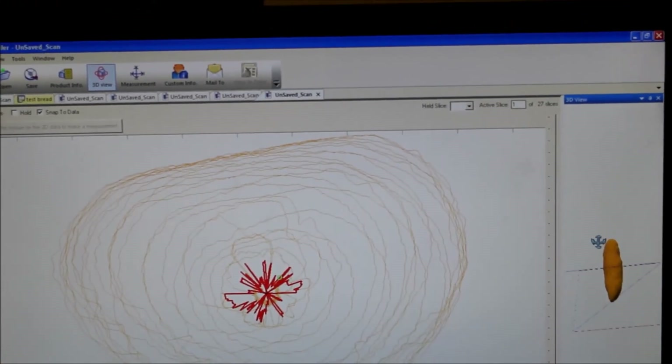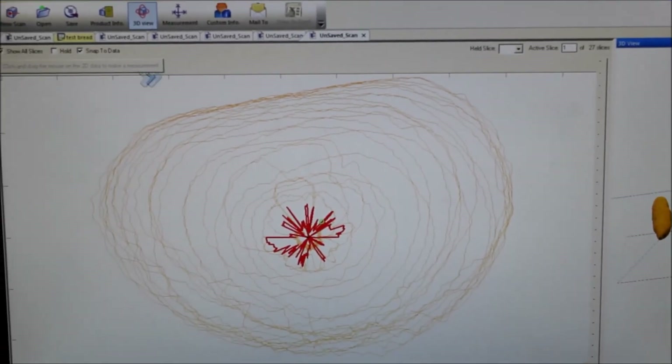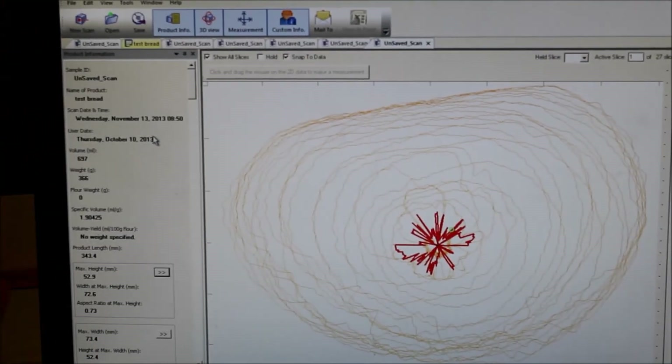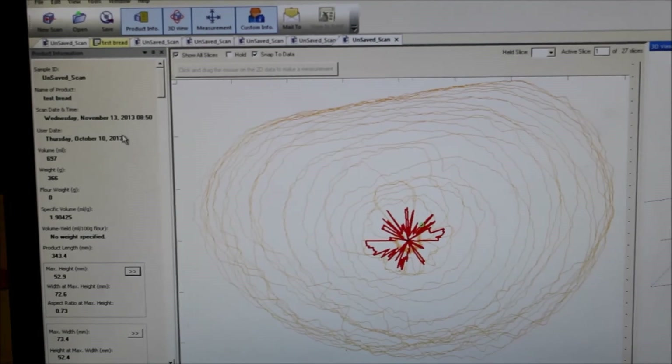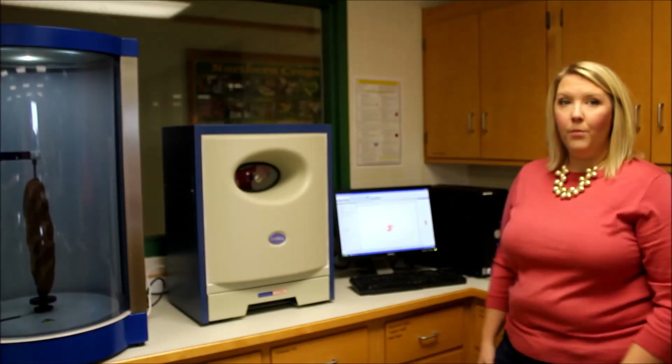You get a 3D version of your sample along with your weight, volume, and height. And then you're ready to move on to the next product.